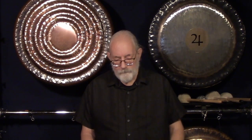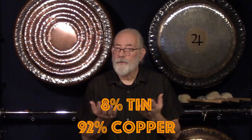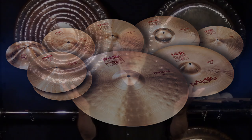Let's talk about other bronzes used for gongs. B8 bronze, which is 8% tin and 92% copper — a much higher copper ratio — has been used by Paiste to make cymbals for well over 50 years. Their famous 2002 range of cymbals are made out of B8 bronze. And in the past few years, Paiste has released their seven-gong B8 bronze gong series.